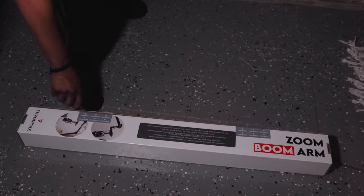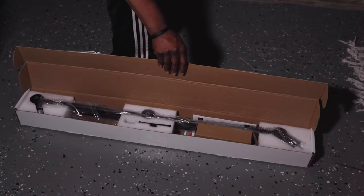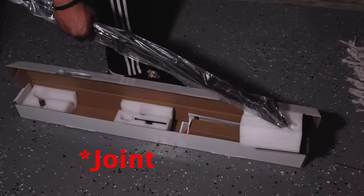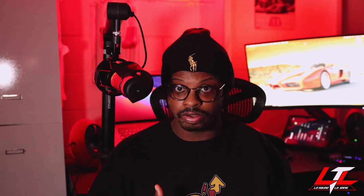So now you guys know why I got the boom arm. Let's get into the unboxing. Once you crack this bad boy open, you are greeted with the Throne Max boom arm wrapped in plastic, with three styrofoam pieces on each anchor of the boom arm — that's a nice touch to keep it secure. And inside one of the styrofoam pieces, you have extra pieces if you want to mount this boom arm permanently to your desk.